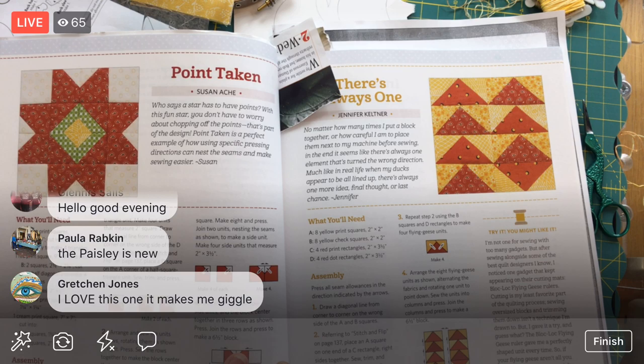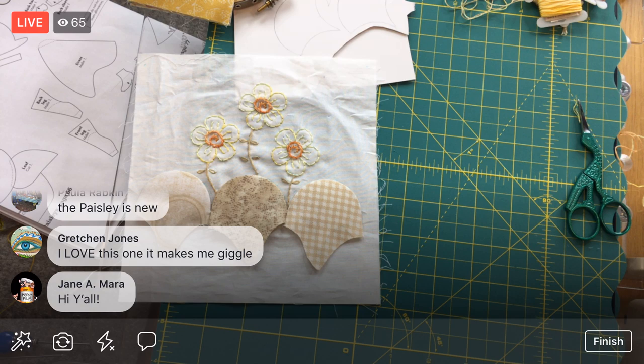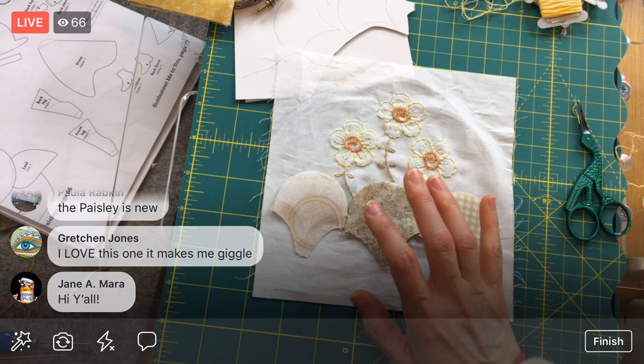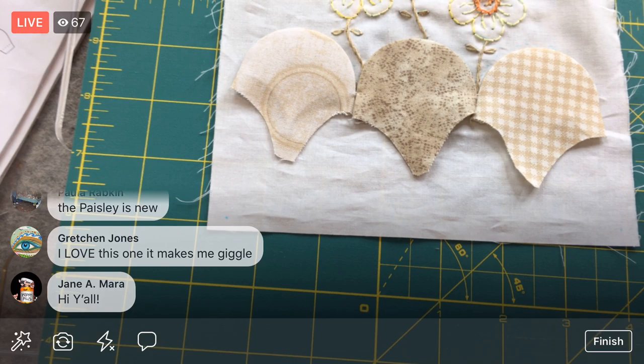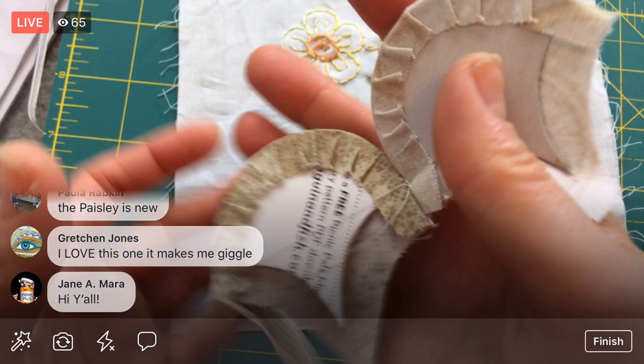I was tempted to do that one, but I just want to get our clamshell block done — that won out for me tonight. I wanted to start out with stitching what we have on here already, and then we do have to make the other rows.